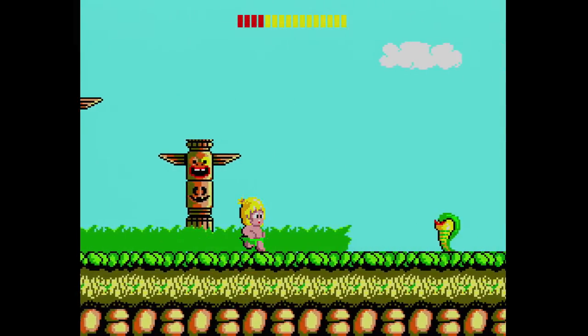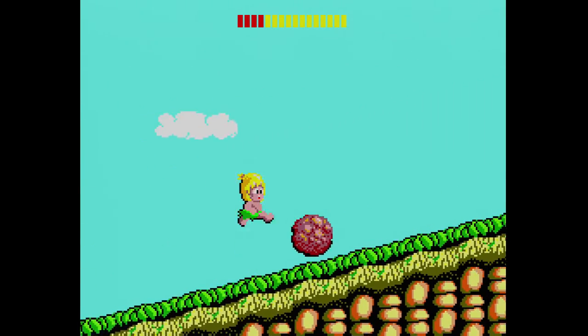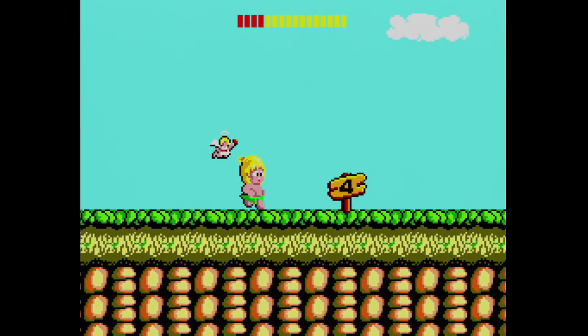The XRGB Mini does a wonderful job with 240p sources like the Sega Master System, and out of the box it will look pretty damn good. However, with just a few tweaks, we can make it look perfect.